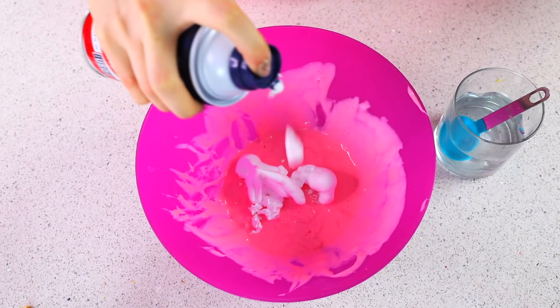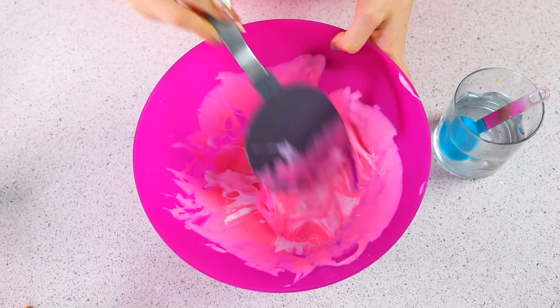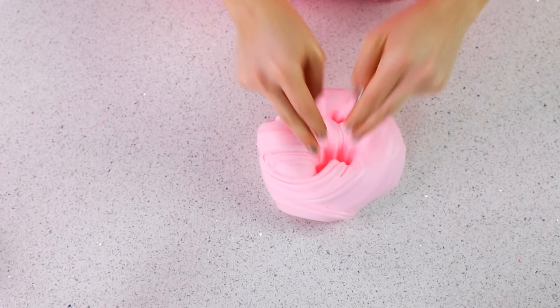So for this one I want to make it really fluffy because it's fro-yo, and the way to make it more fluffy is to add more shaving cream. So that's what I did — I made it super big and fluffy.